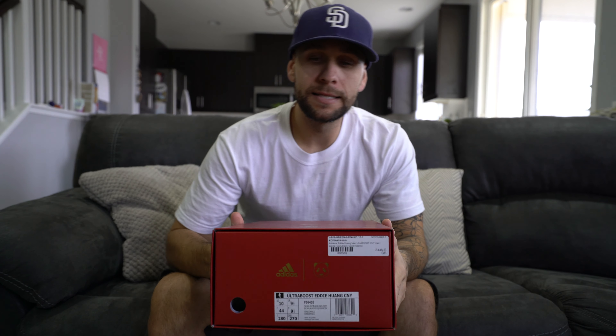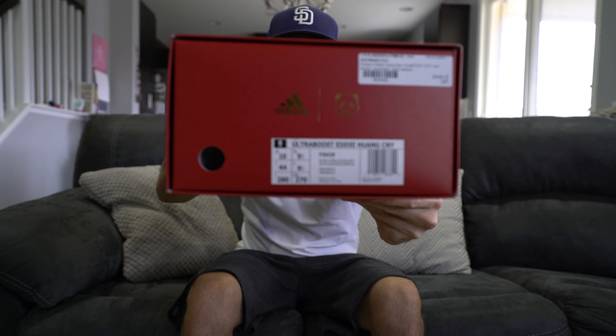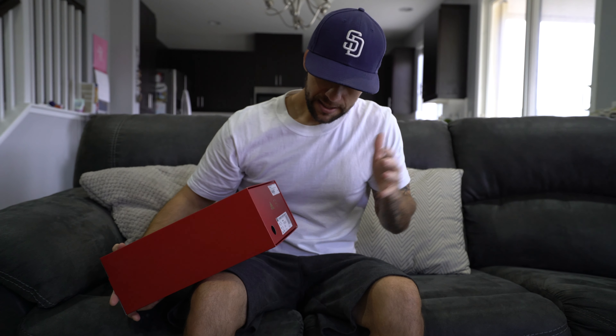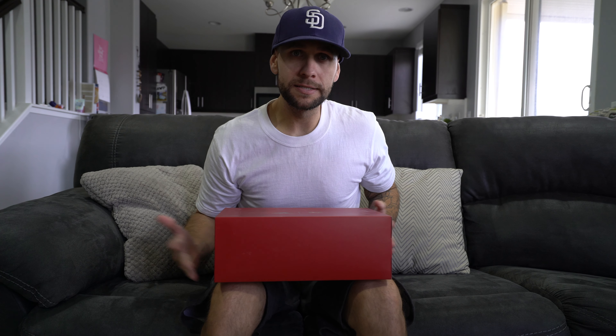I picked these up from Bait — that's baitme.com. I actually have a few pairs coming because I wasn't sure what size to get. This one is a size 10 and typically 10s fit me pretty well, so I'm reviewing in this size. There you've got the box tag — Eddie Wang CNY Ultra Boost. CNY stands for Chinese New Year. Size 10. The box is beautiful — you've got the gold Adidas performance logo, the gold panda obviously representing Eddie. He's Chinese, he's a chef, he's been in the sneaker and fashion scene. If you don't know who he is, go look him up.